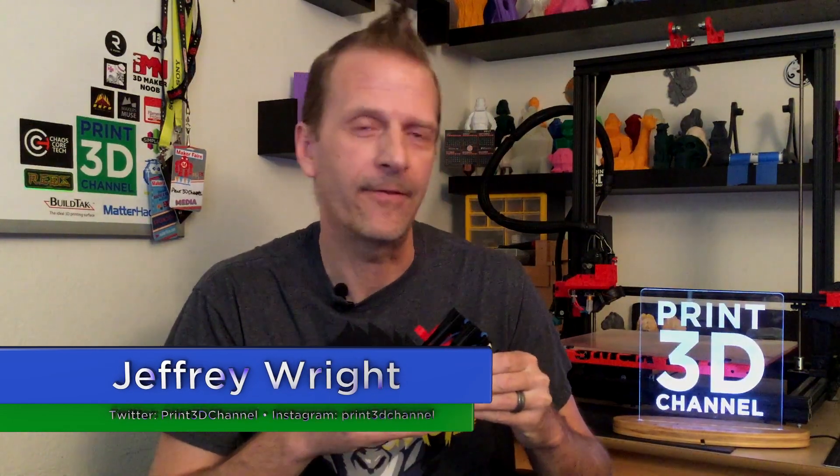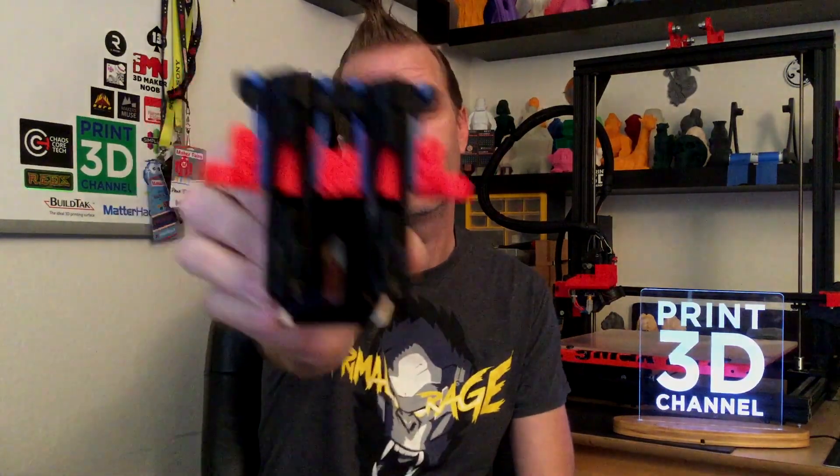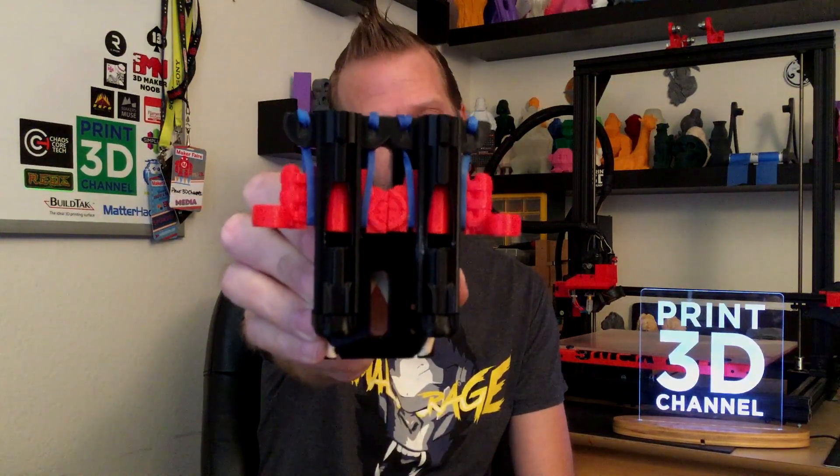Hey everybody, welcome back, and thank you for joining me here for day 298 of the 3DP-365 project. It's also day 25 of printing out really cool stuff for Halloween, and on today's episode, this very cool double-barreled candy corn launcher.